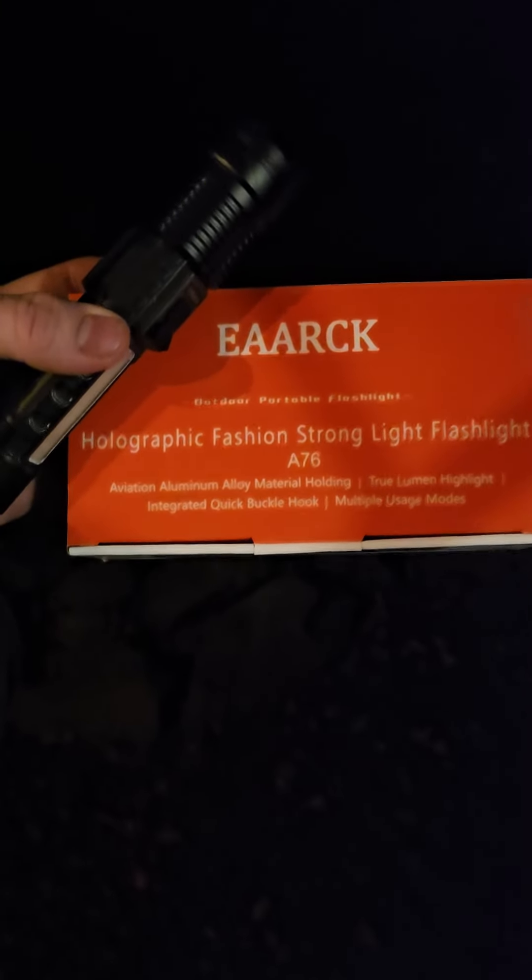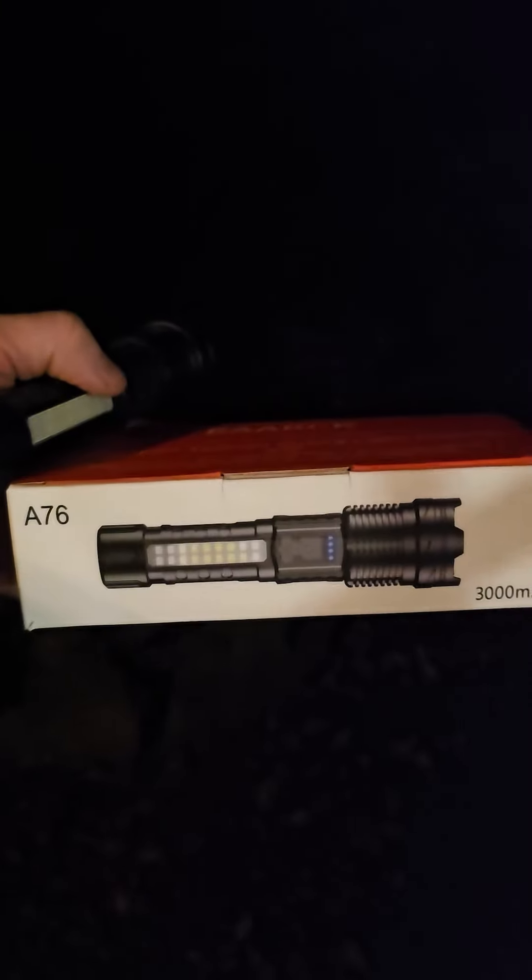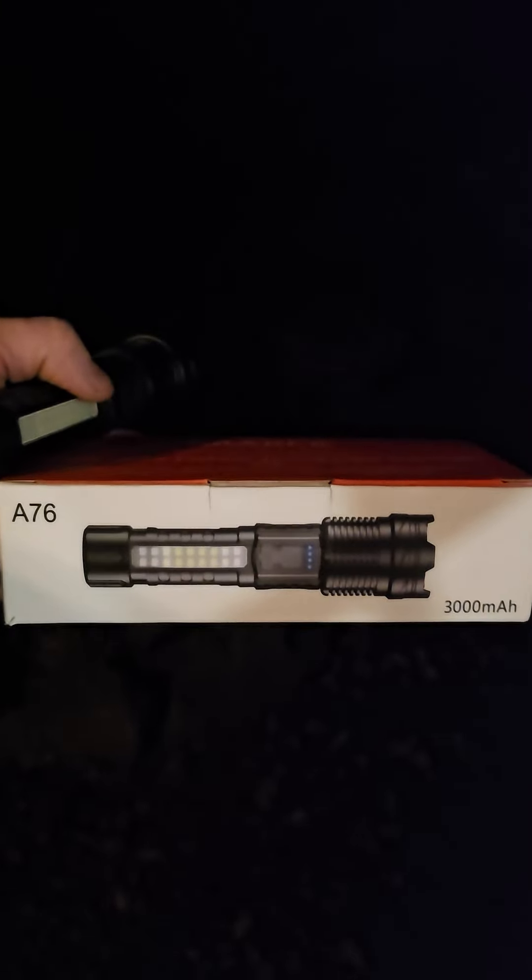Hey, Brian from Garage Mahal here. This is the Eric flashlight — this thing is crazy. It's a 76 3,000 milliamp battery. This is the charge port, it's a C-type plug, you plug it in there to charge it up. When you first get it, make sure you charge it for a full six hours.